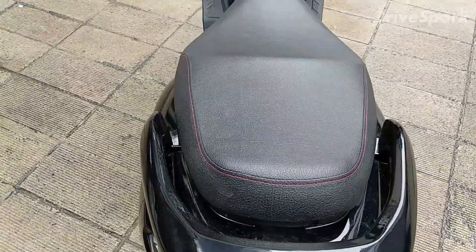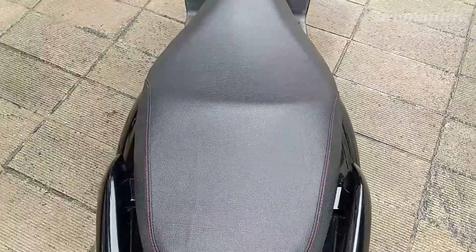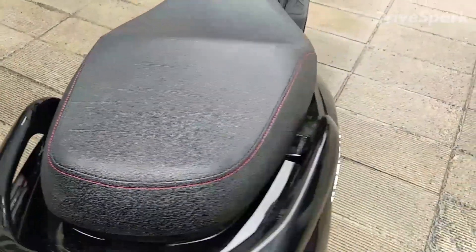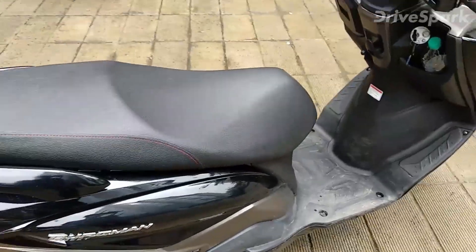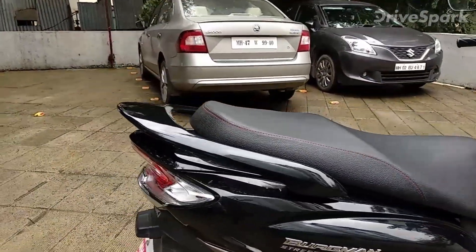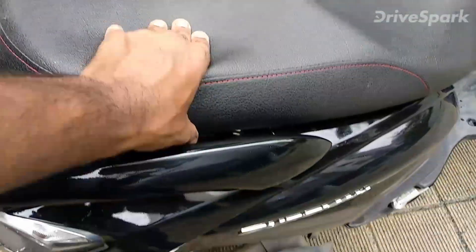The seat is pretty wide, pretty long, and pretty big — it's a pillion friendly seat with red stitchings that give it a premium touch. It's really comfortable and the cushioning is nice and soft.